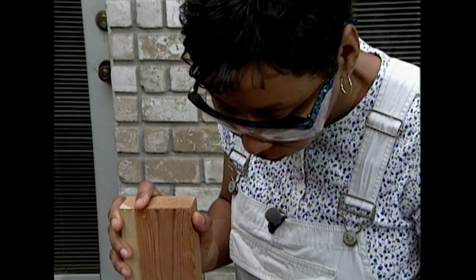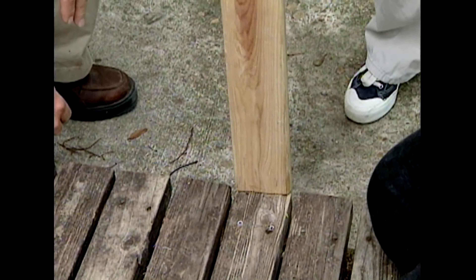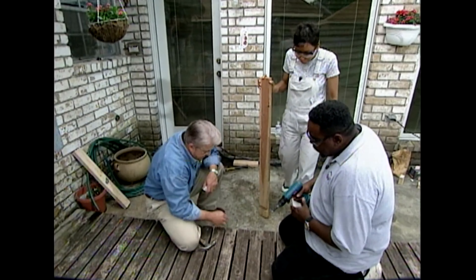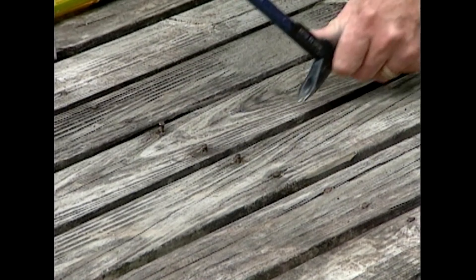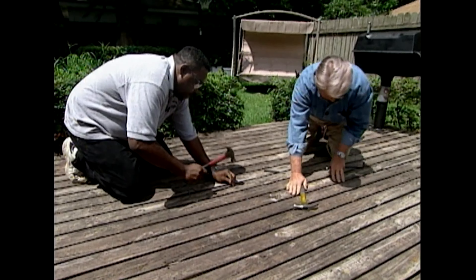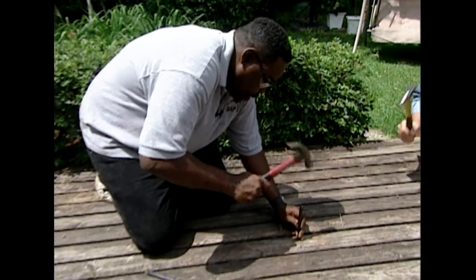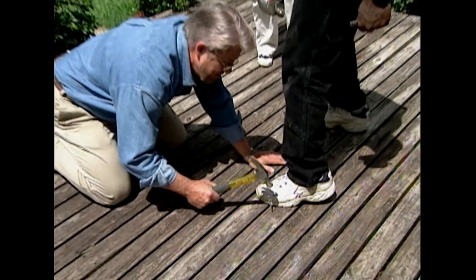The real advantage to fixing this board rather than replacing it is that we won't end up with a strip of new lumber that doesn't match the rest of the deck. With the twisted board straightened out, we turn our attention to those popping nails. The ones we can grip with the nail puller we remove, replacing them with nails that are thicker and slightly longer for better holding power. For nails nearly flush with the surface, we use a drift punch to countersink them slightly. A few old boards just won't lie flat and require a bit of encouragement.